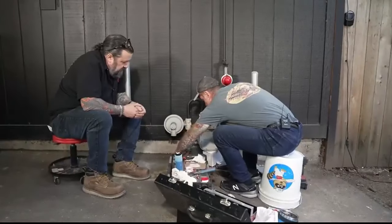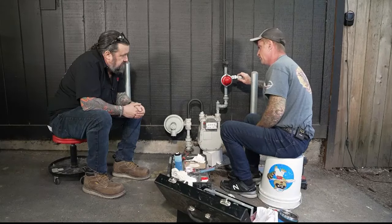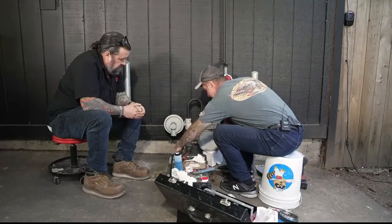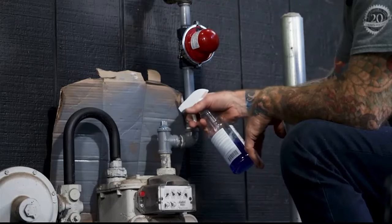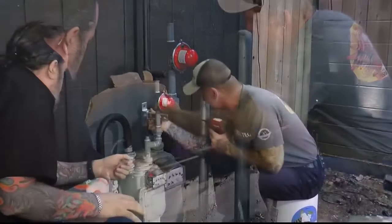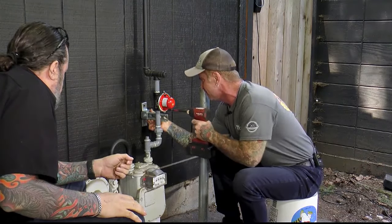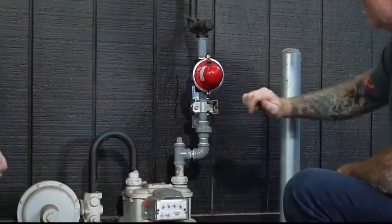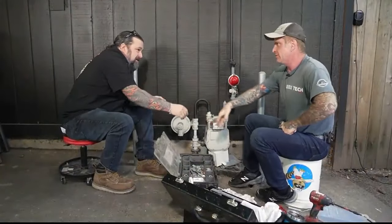To finish up, open the valve first and reset it with a quarter rotation — you can hear it click, and it goes green, meaning it's open. Then open the gas back up. Apply soapy solution to check for leaks, especially at the union, which can be a source of leaks. Then test the valve — give it a shake, and boom, it triggers and closes perfectly.